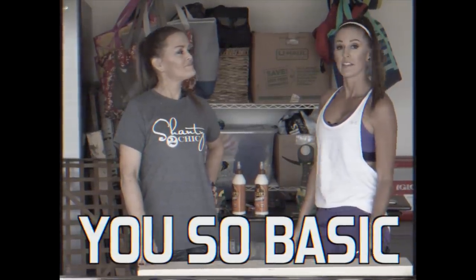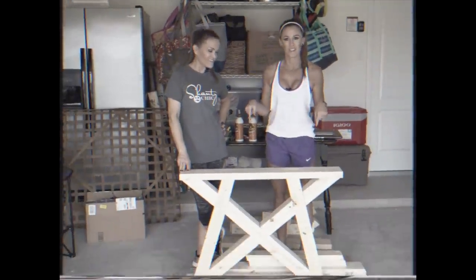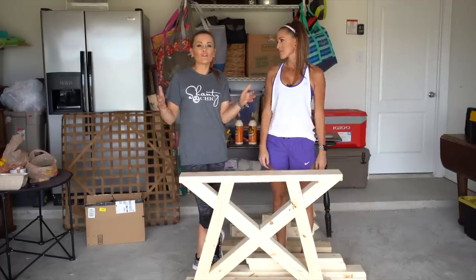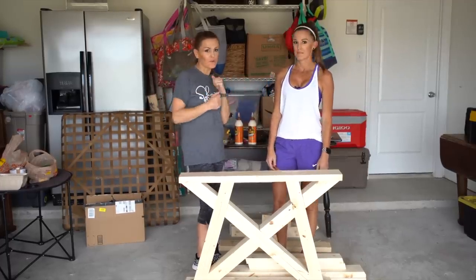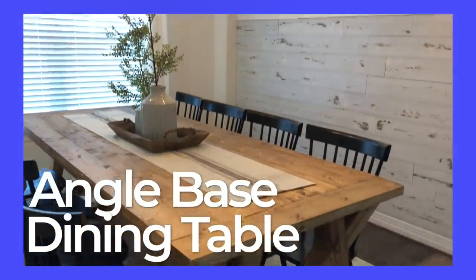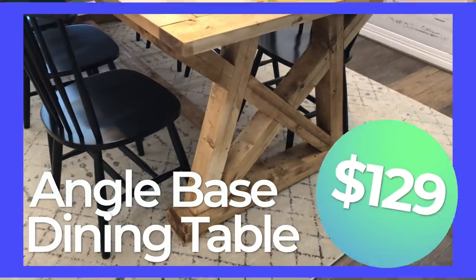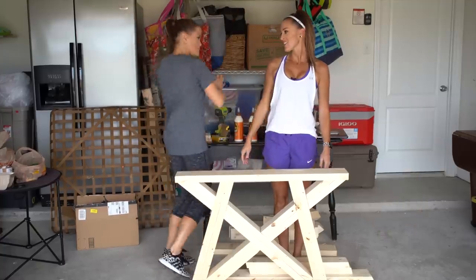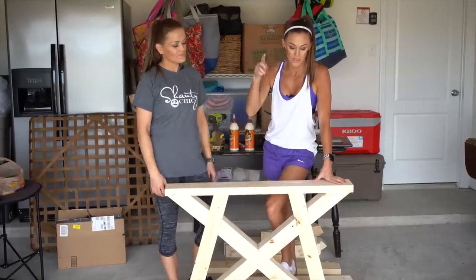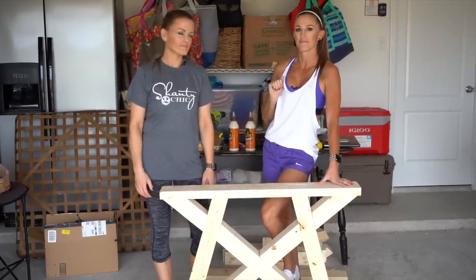Girl, you are so basic. I know, but you know it's not basic. What's that? This dining table base, and we're going to show you how to build it. We are at our sister's house in Houston, Texas, and we are in the middle of Shani House Crash 3.0 — the third time we've crashed her house. But today we're going to show you exactly how to build this farmhouse table. And Ashley, tell them the cost. $129.